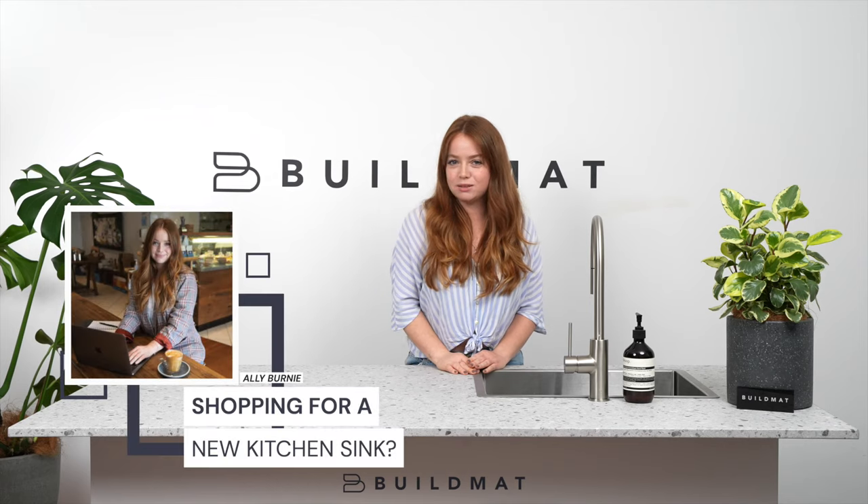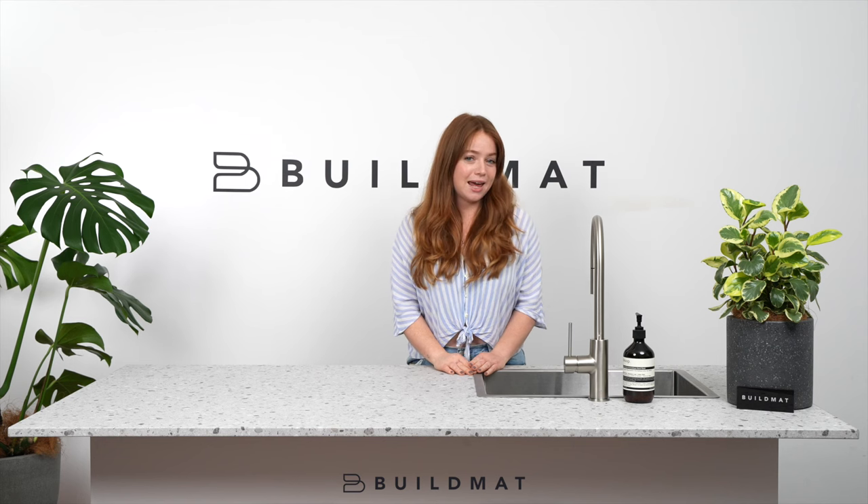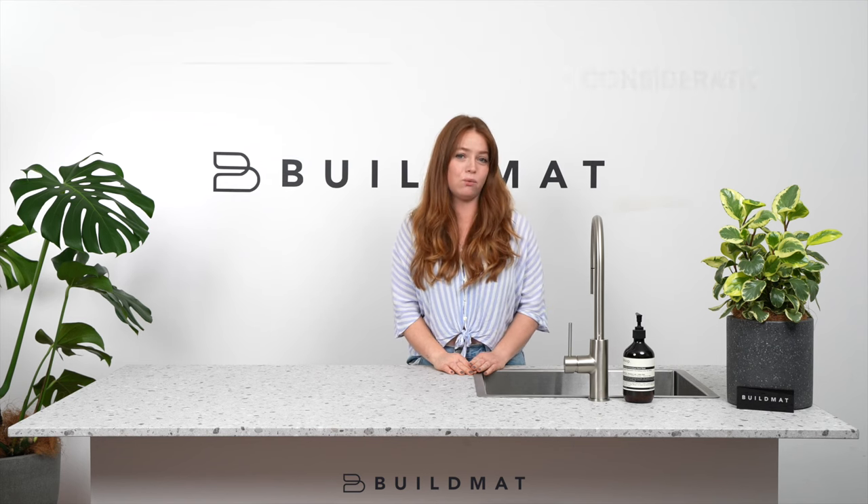Are you shopping for a new kitchen sink? How do you know what's the best option? Hi, it's Ali from Buildmat here. Today I'm going to be sharing with you three important considerations when shopping for a new kitchen sink for your home.